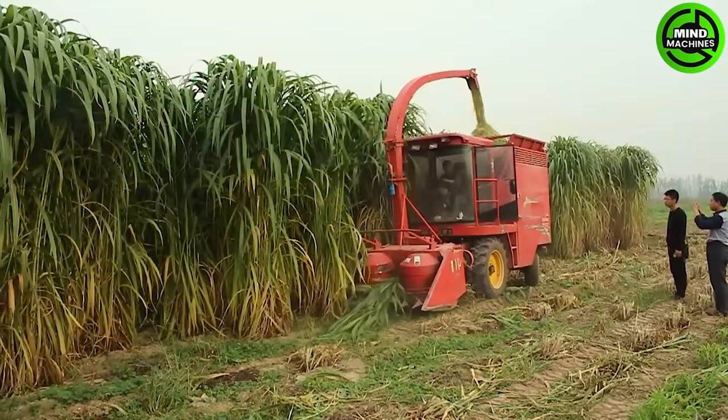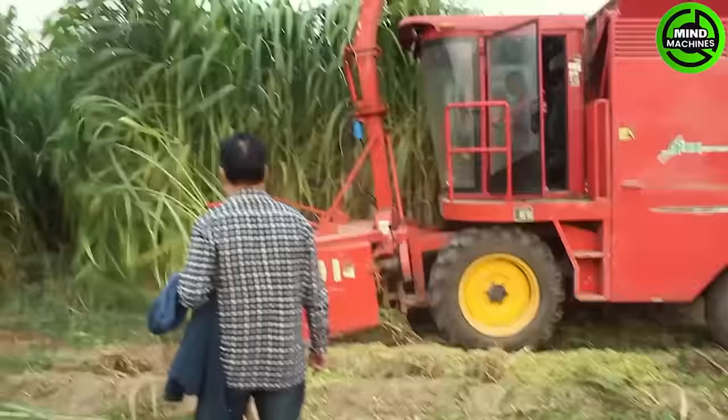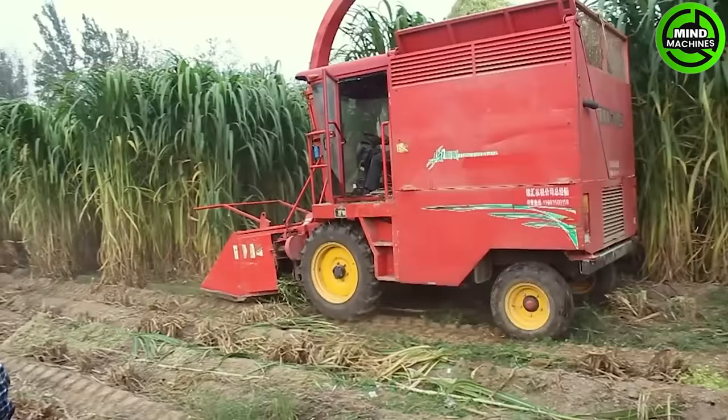The Napier silage forage harvester features a robust cutting mechanism, adjustable length, and high processing capacity, ensuring a clean cut and facilitating the ensiling process to produce high-quality silage for livestock feed.